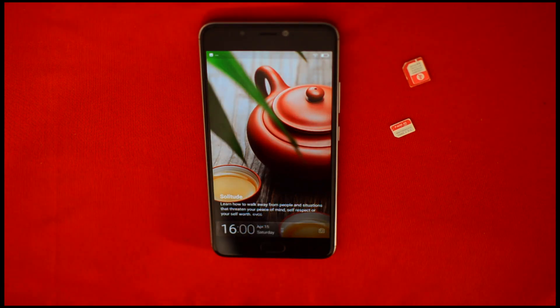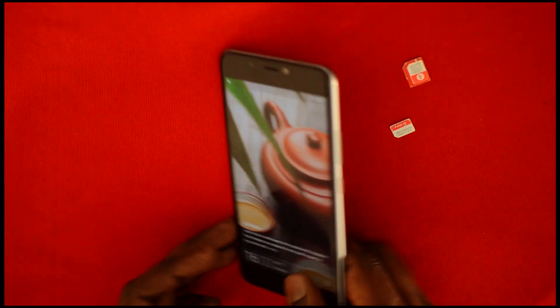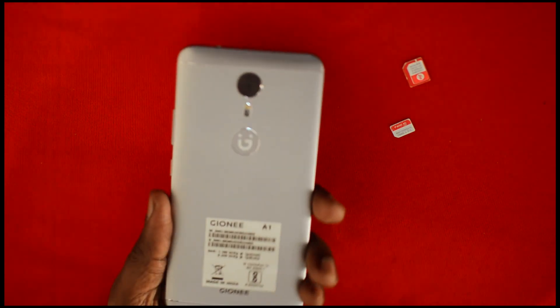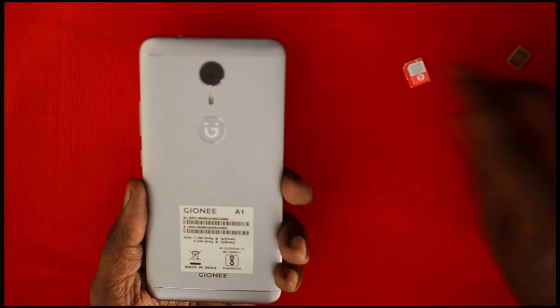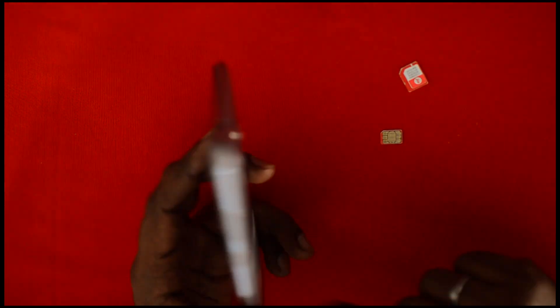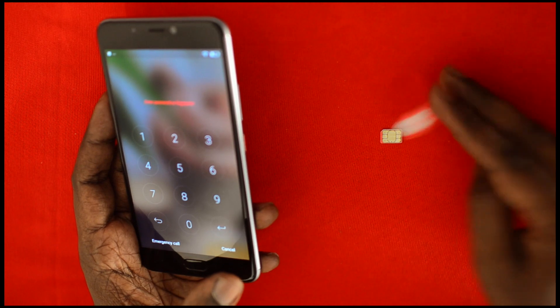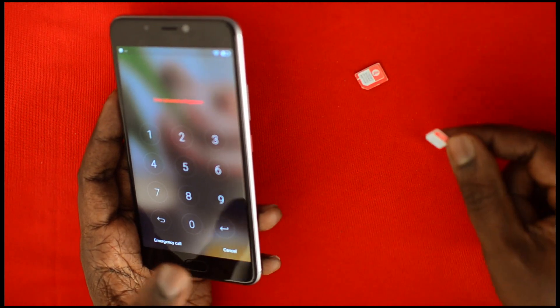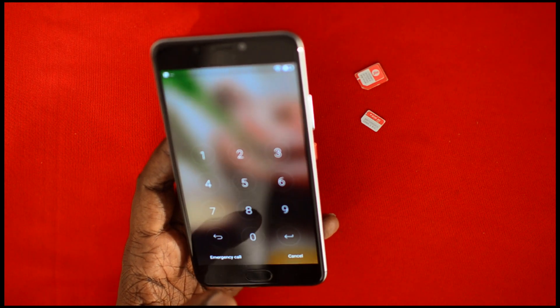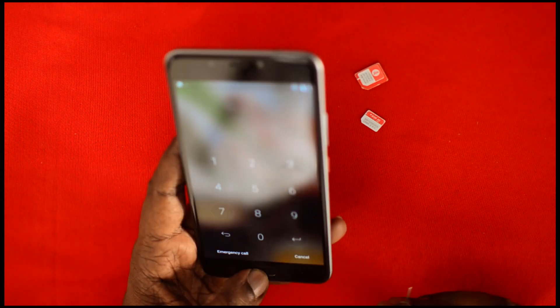Hi everyone, this is Avinash from androidpure.com. Today we'll check out how we can insert a micro SIM card and a nano SIM card in the Zione A1. We have with us a micro SIM card and a nano SIM card, so let's check out how we can insert these two SIM cards.